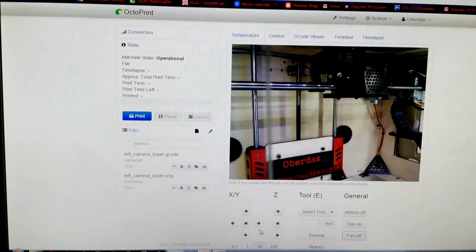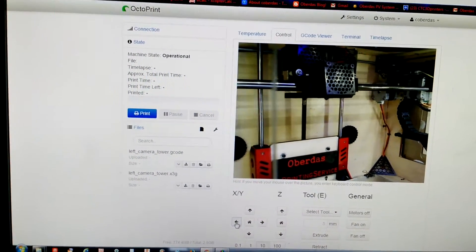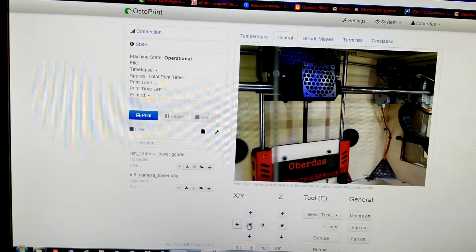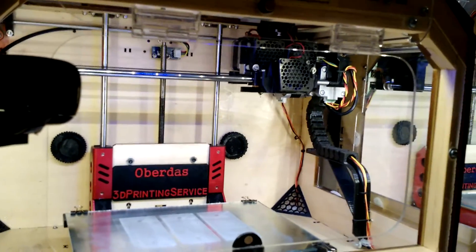I can also control the printer head. I'll move it to the left here — I'm clicking the mouse button. I can send it back to the home position, and it's doing it all through the web-based OctoPrint.